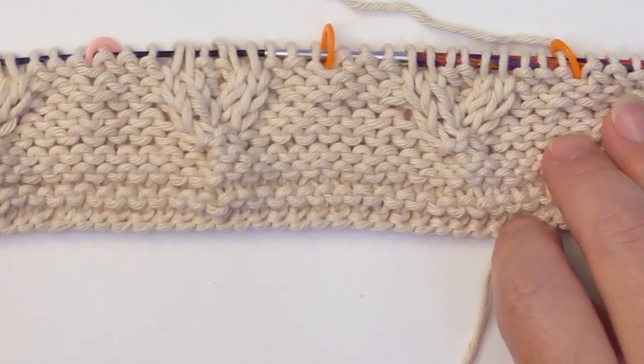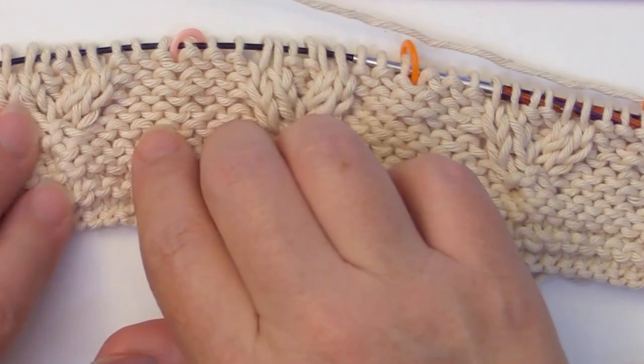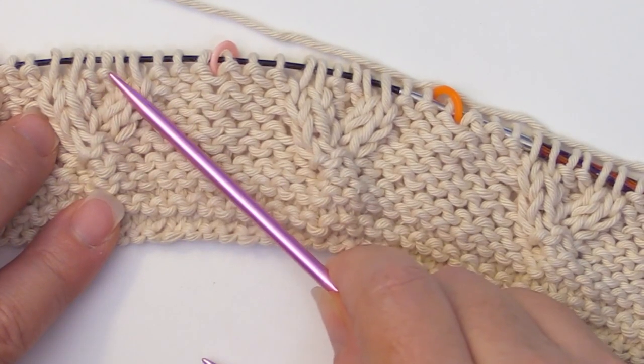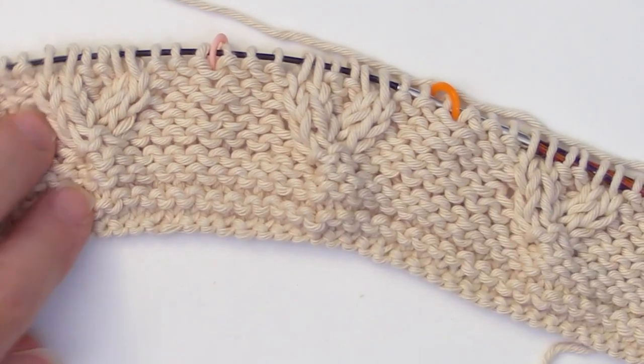Now you can start seeing it coming together — I always get so excited when this starts happening. What we're essentially going to end up doing is elongating these braids and adding in more purls in the center to make the wider diamonds. So let's get on to row three of the pattern repeat.